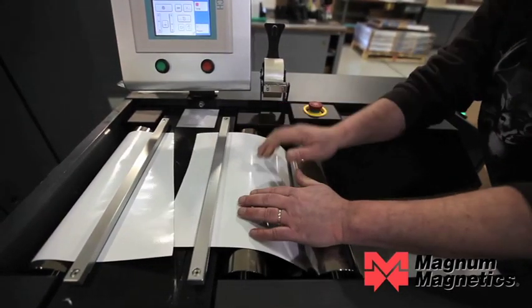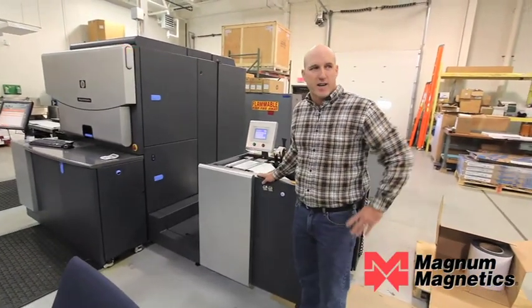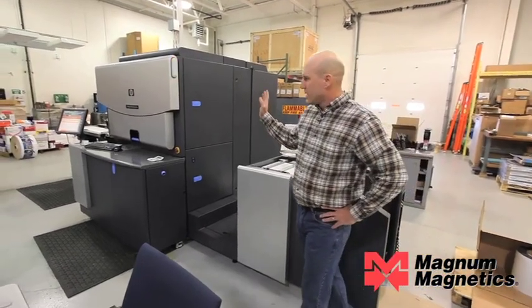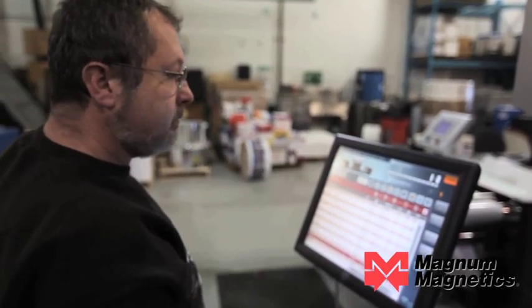We've got the magnet material loaded in the press. We've got it spliced up. We've done our make ready on just a plain paper stock. We spliced it normally, got it laced through the machine, and we're ready to start printing our files.